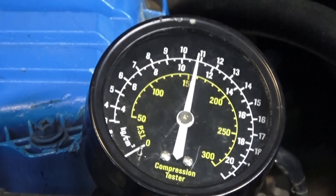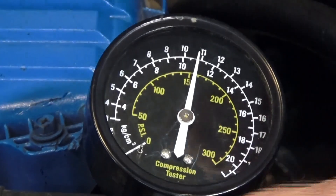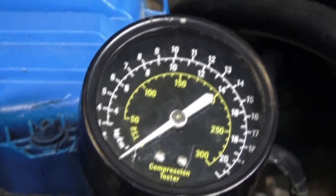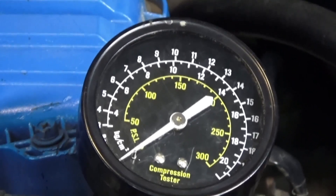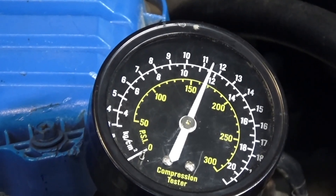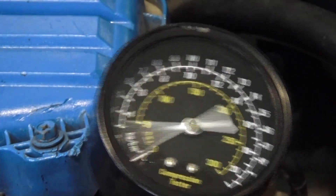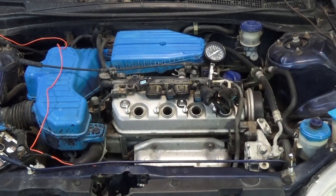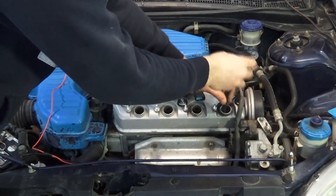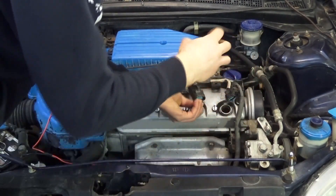You want to crank about four or five times — meaning four or five needle flicks. Every time you see the needle flick, it's coming up on the compression stroke creating pressure. Take your reading and write down what it was. This one was about 155 or 160 PSI. You can give it about four or five compression cranks to get a good reading. Then unthread it and move on to the next cylinder.